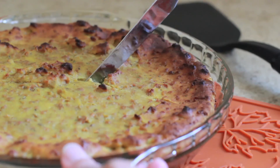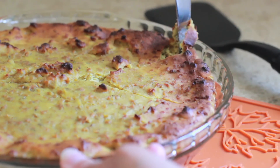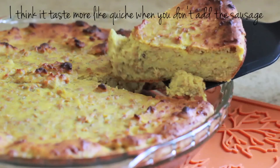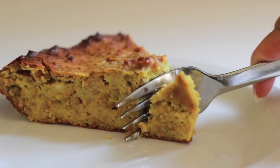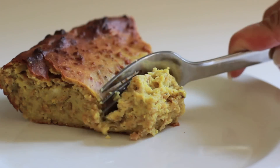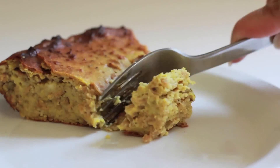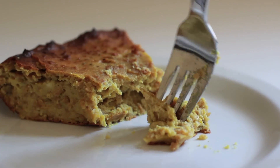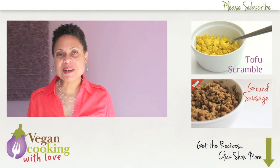Let it cool for at least 15 minutes so it can firm up a bit before you cut it — I'll let mine cool for 30 minutes this time. I think this is a recipe you should try. You could even leave out the sausage and it's really good. I swear it tastes like quiche. It's a really good recipe that you can use as a base and make it your own — add whatever you want to it. I can't wait for you to tell me what you added to yours in the comments.